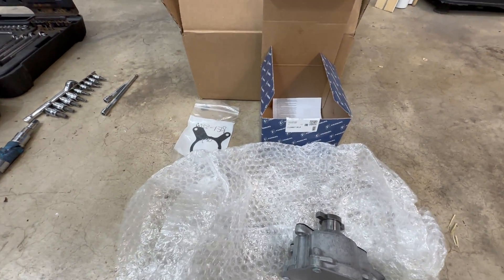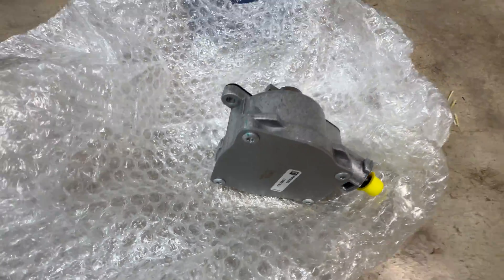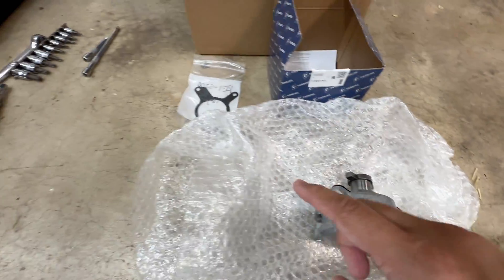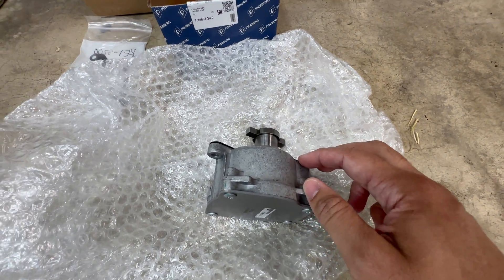Here is the vacuum pump I got from FCP Euro. It is a Pierburg brand and it is the full unit ready to go. It has the gasket on it — I ordered an extra one just in case, but it does come with a metal gasket.